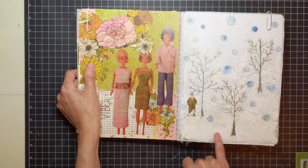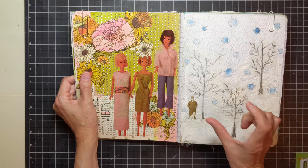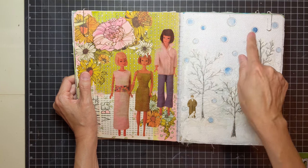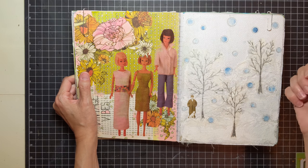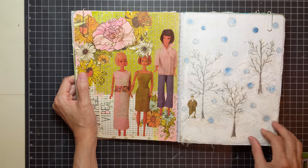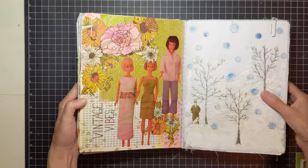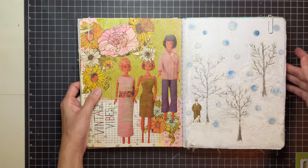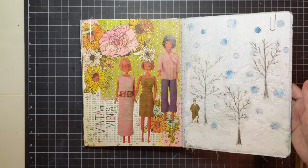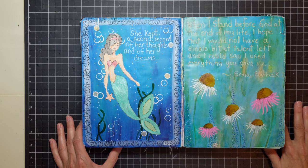This page is cheesecloth and deli paper, and I had to create a winter scene. These are Tim Holtz's little paper dolls — the miniature ones. I punched out some circles from a scrap piece of watercolor paper and then painted them with watercolor to kind of make it look like snow. I just love how the texture came out. I normally wouldn't have done something like that, but I really enjoyed it — and I love creating things out of scraps, out of whatever I have.